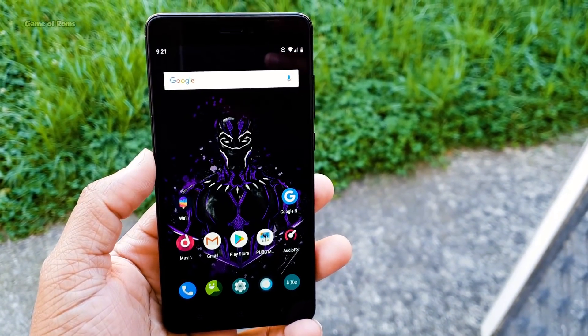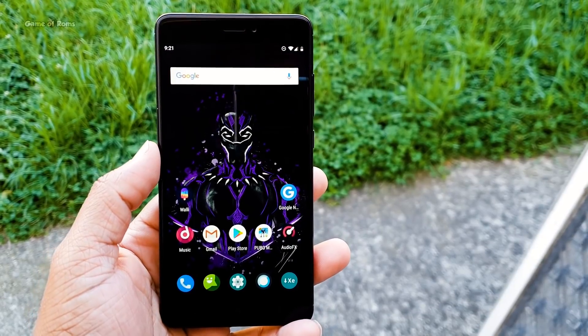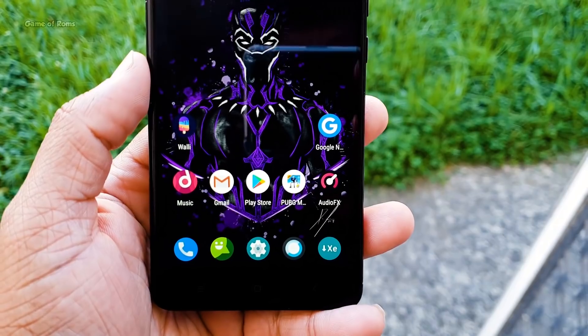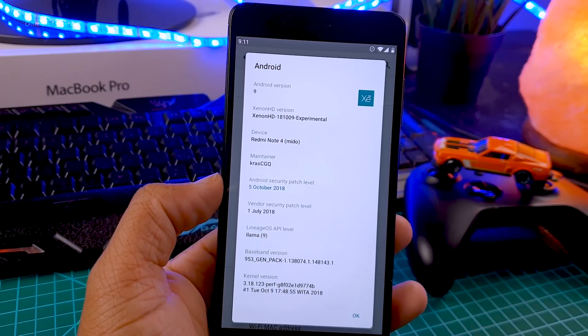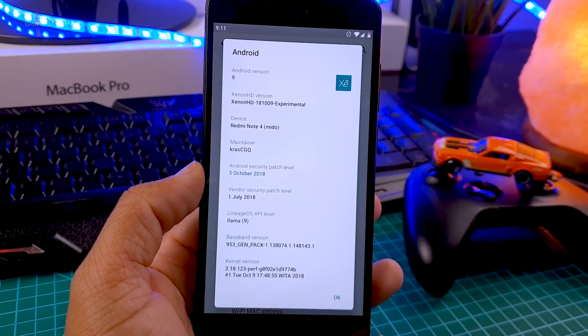Now let's talk about the battery life. Battery life in this ROM is really good. I got almost seven and a half hours of screen-on time, and the standby time is great also. If you leave your phone at 100% at night, in the morning it might be around 97% — I normally got 96 to 98%, so only 2 to 4% drain overnight.